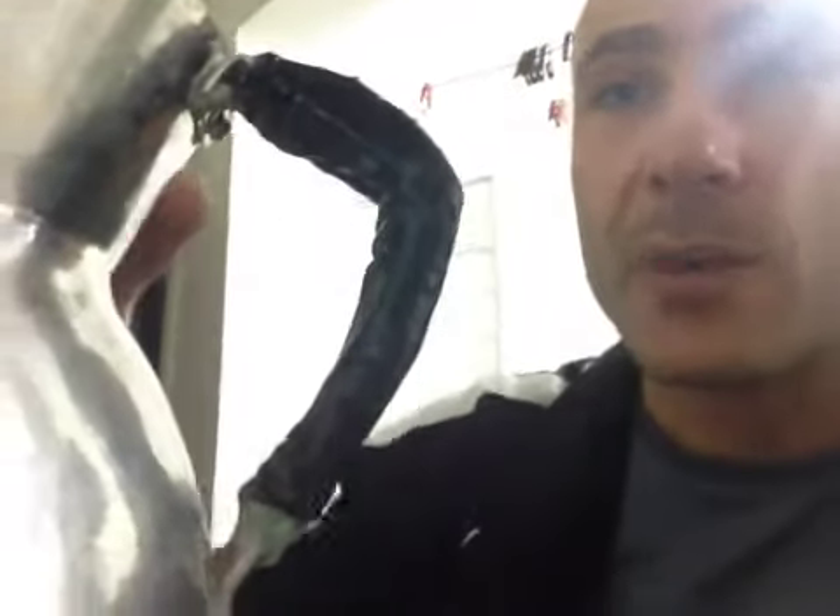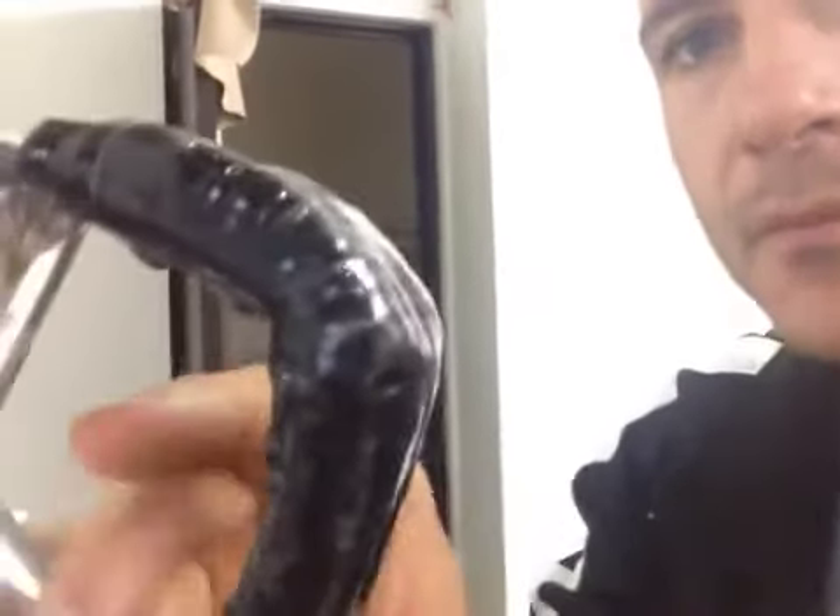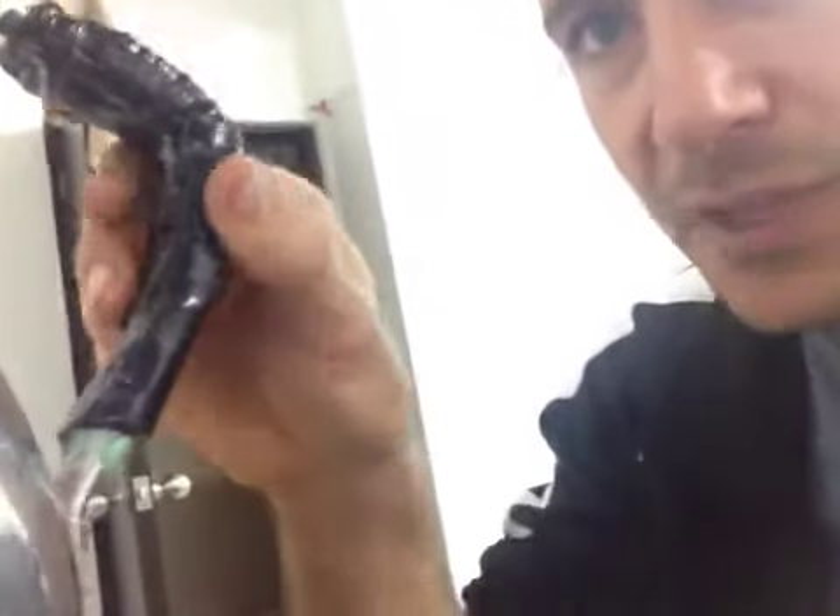Hey YouTube, I wanted to give you a quick update on my pot handle. If you watched my other video, you saw I wrapped it in a cord and then coated it in a two-part polyethylene adhesive.